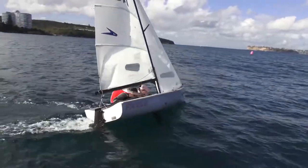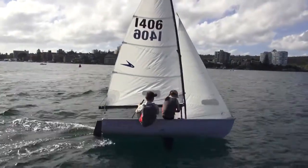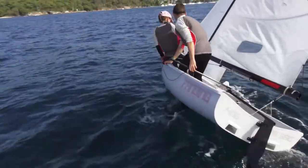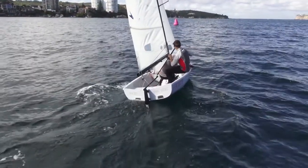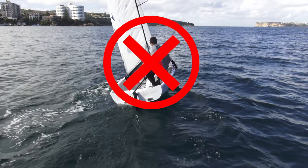The first step is to prepare for the tack. This means cleaning up the sheets in the boat so that they won't get tangled, taking the slack out of the new jib sheet, checking for boats around you and warning your crew. Make sure to have good speed going into the tack. From the outside there should be no indication that you are about to tack, so don't initiate a leeward heel by leaning in or standing up as this just slows you down.